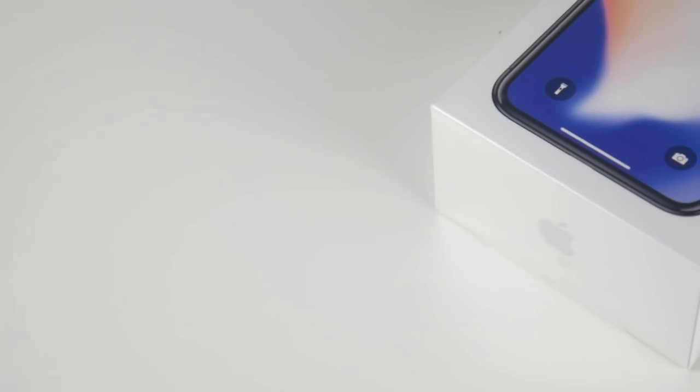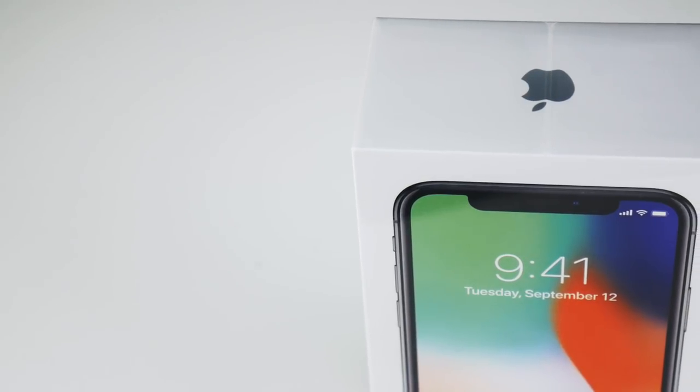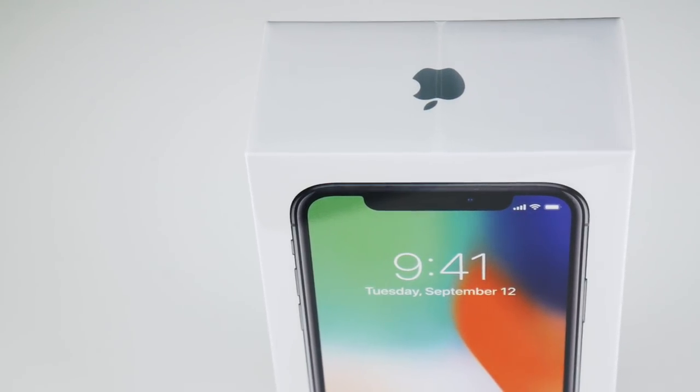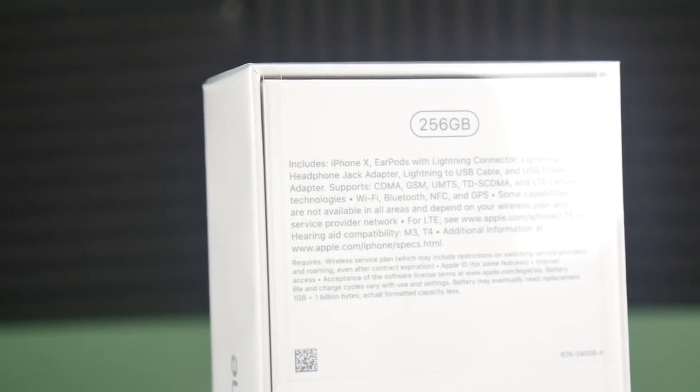I just got the iPhone X silver 256 gigabyte — we've been waiting for this one for a while. Unboxings and first impressions, let's go! What is up guys, Nick here helping you to master your technology, and welcome to the iPhone X silver unboxings and first impressions.